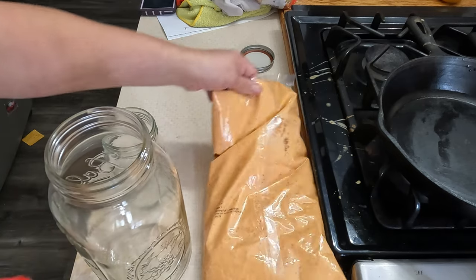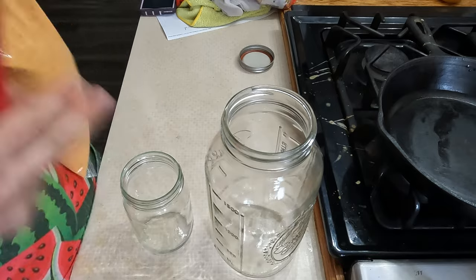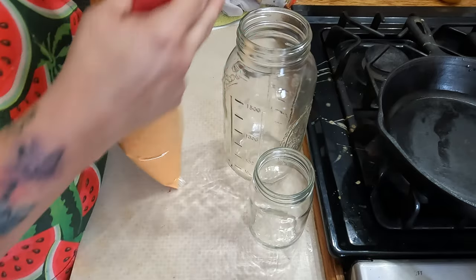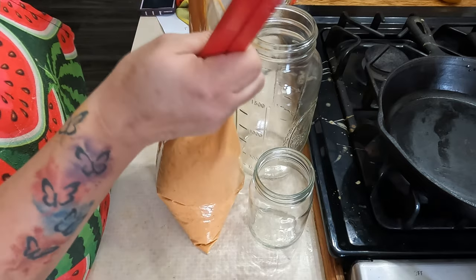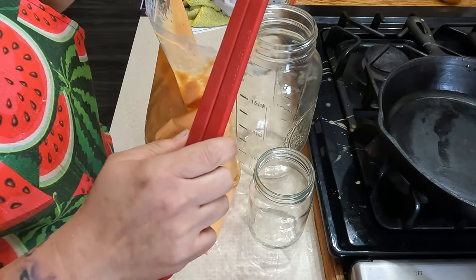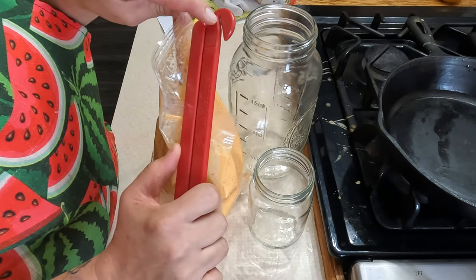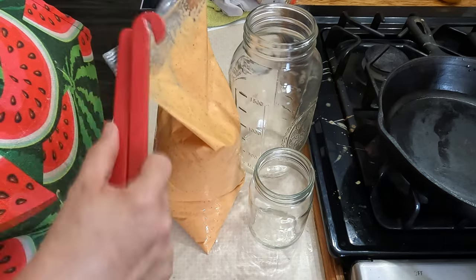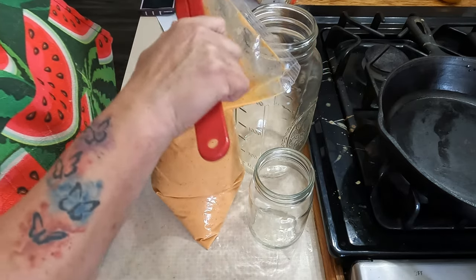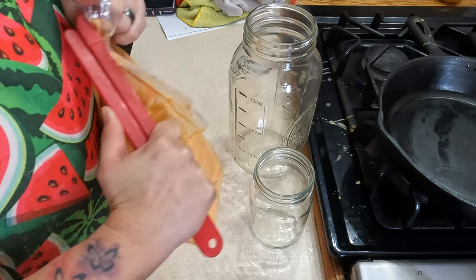Alright, while that's cooking I'm going to open up this bag. I have a half gallon container and a pint, hoping that'll be enough to fit it all in. This is a bag scraper — up here it has a blade where it cuts it, and then you put the bag in between and it squeezes all the sauce out. This is one thing I was forced to use at Applebee's all the time to get all the product out.